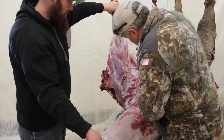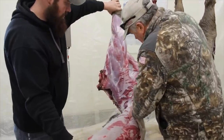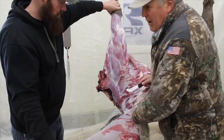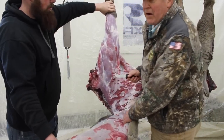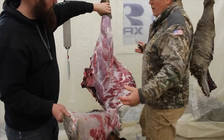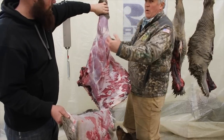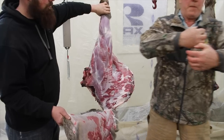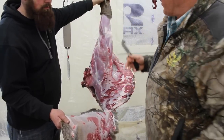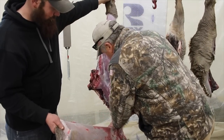Somebody had asked in the last video about why you quarter it — that's basically just so it becomes a size you can handle. You can't pick up a whole carcass. If you were set up as a commercial butcher shop you could hang a whole carcass without chopping it into quarters. They'll have a guy who is pretty stout — he grabs the whole quarter in a bear hug, takes it to the table, and everybody goes to work.